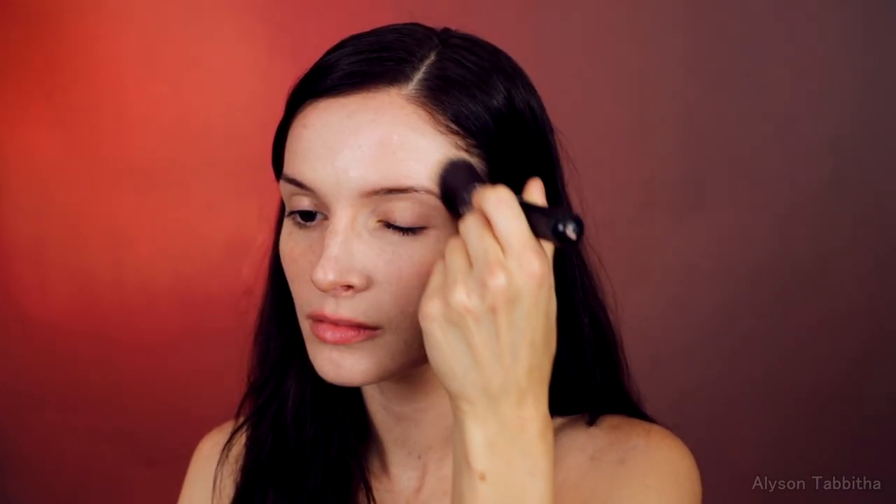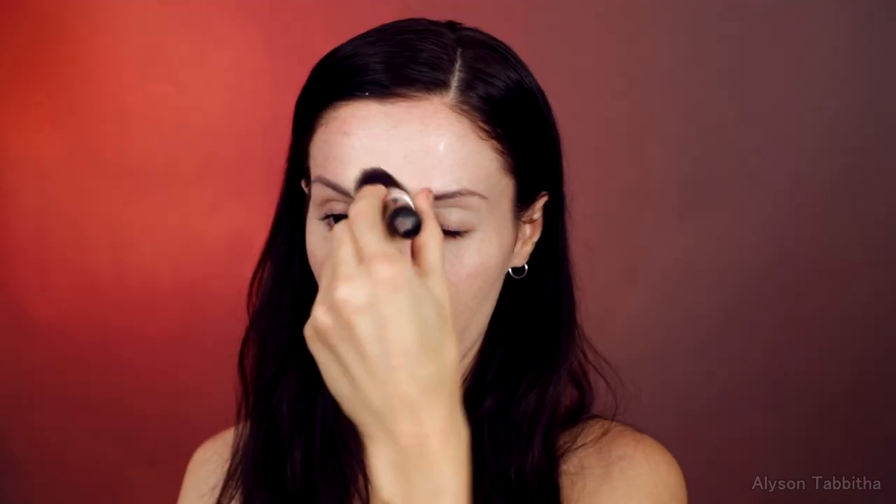First I start with a light even coat of foundation. Then I go over that with some powder foundation.